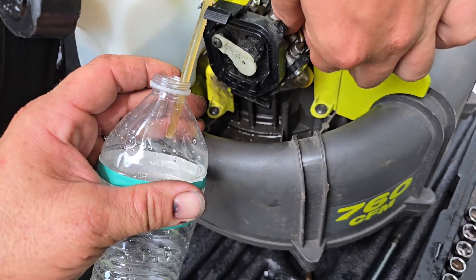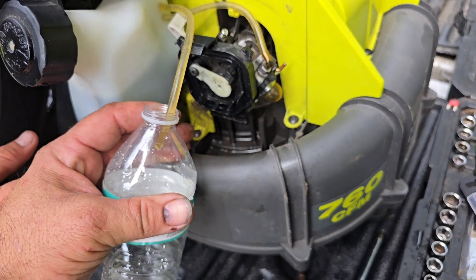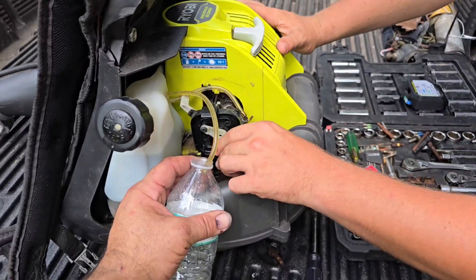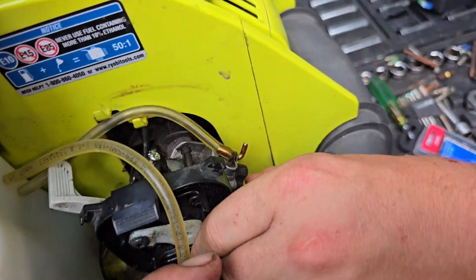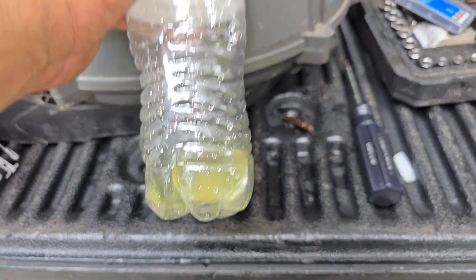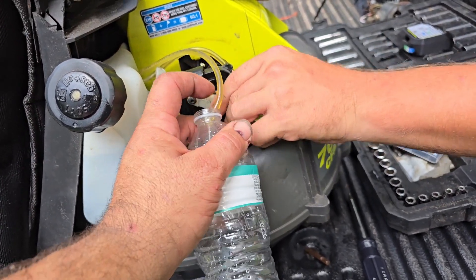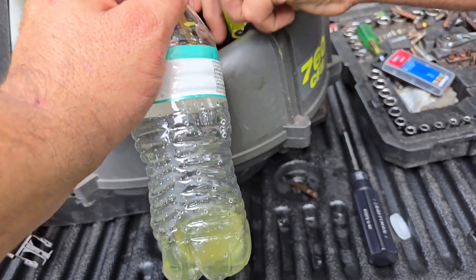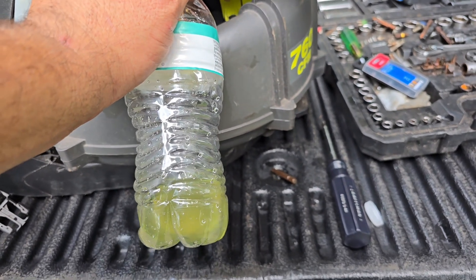If we unhook that line there and start pumping the primer ball — pump that primer ball — hook that top line, put it in this bottle here. He's gonna pump that primer. This is how we get water out of the gas.